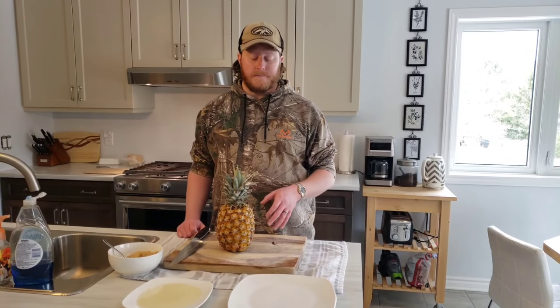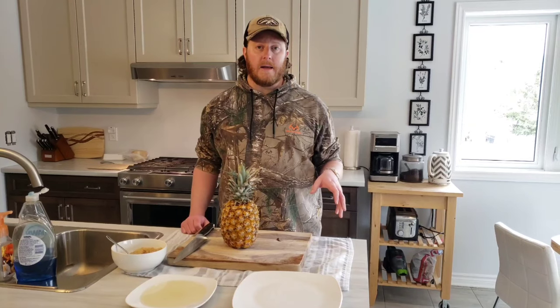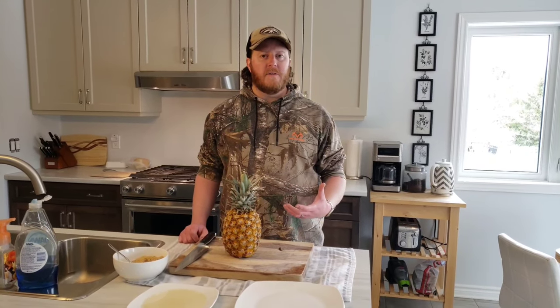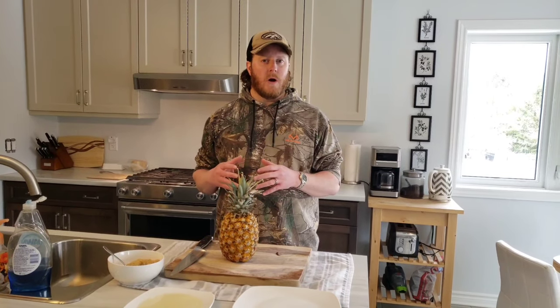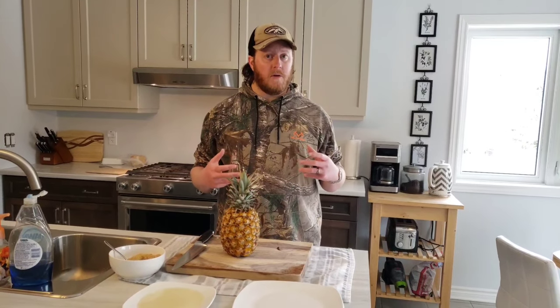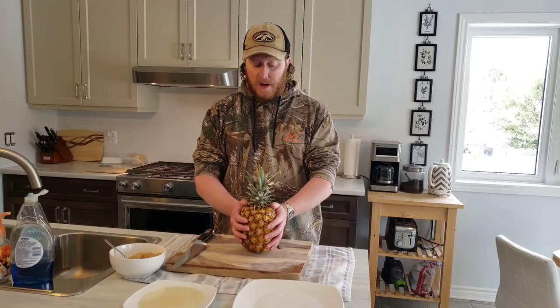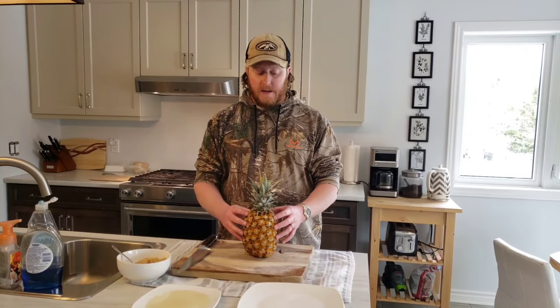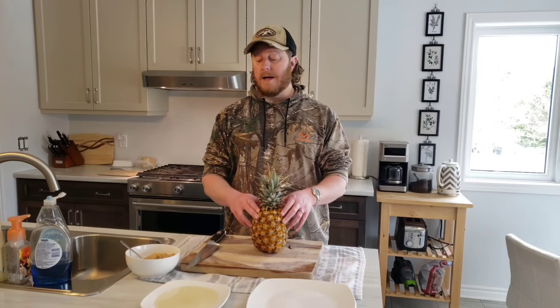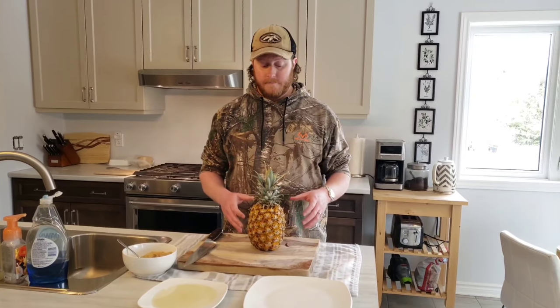I'm gonna tell you about the process for today. The Weber Smoky Mountain will be running at 225 degrees — that's where I've been able to get it locked in. It's extremely windy outside so it'll be harder to control the temp; I wanted to get 250 but I'm going to let it ride at 225. The recipe says three to six hours — I'll check it at the three-hour mark and do a taste test. I'm afraid it might dry the pineapple out too much if it goes longer. We're using cherry wood, just two chunks, so it won't be a heavy smoke. I'll be cutting off the outside and cutting it into maybe one to two inch thick strips so there's more surface area exposed for smoke flavor and more room for the seasonings. Let's begin.